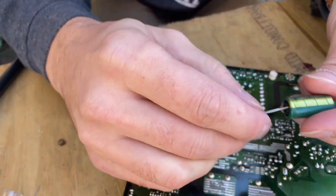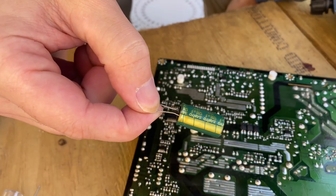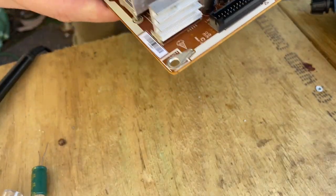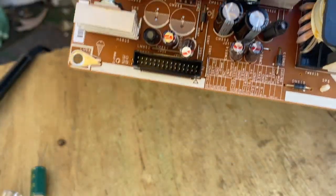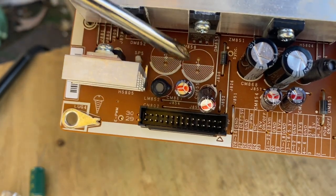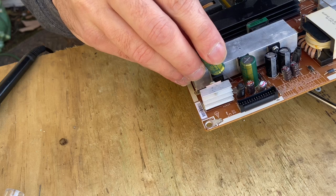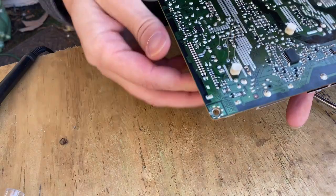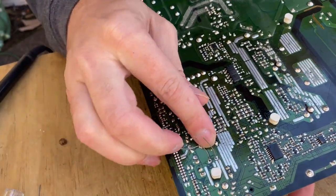Electrolytic capacitors are like batteries — they have a positive and a negative. This white line means it's the negative. On circuit boards, unless the engineers were off, they'll always have positive and negative markings — you'll see a little plus sign and each grid marking indicates the negative. That has been wrong before on some boards I've worked on, which really throws you in a loop. I'm sticking the capacitor into the hole off camera, then flipping the board over and bending the lead over as flat as I can.